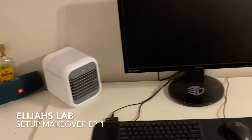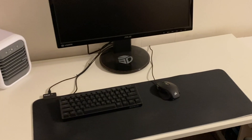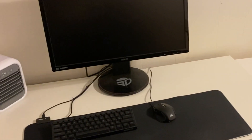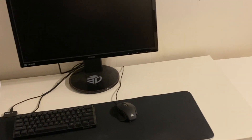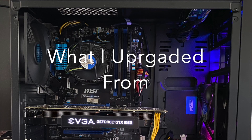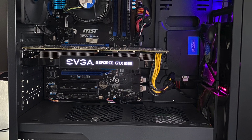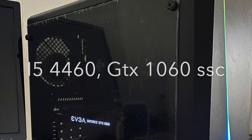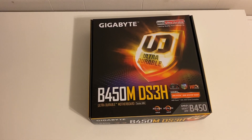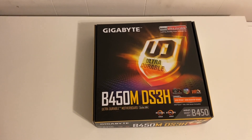Hey guys, welcome to my channel. In today's video we're going to be doing a setup makeover, episode one. It's just going to be me building a new PC. As you can see there's no PC here — I already got rid of the first one, it just used to be right over in that corner. We're going to build a new one, so let's just get started.